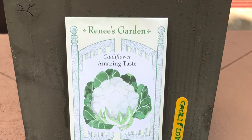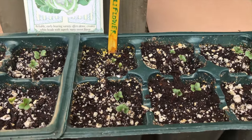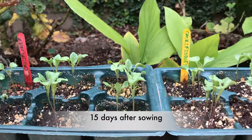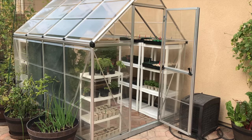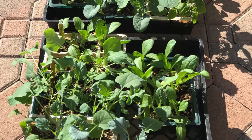We started the seeds on these seed starting trays. Seedlings are growing well in our greenhouse. These are all the seedlings for our winter gardening.